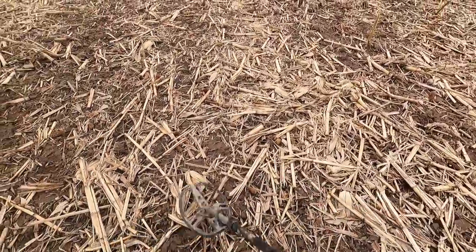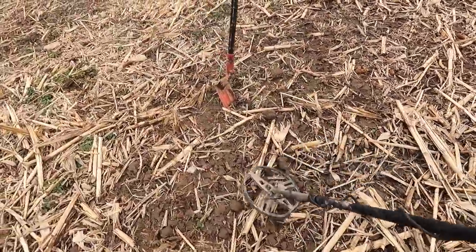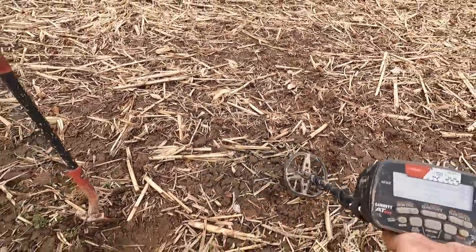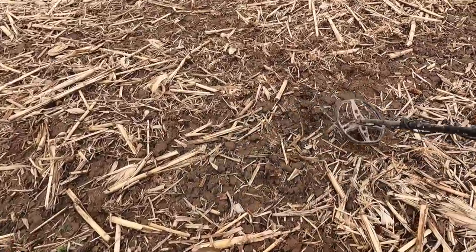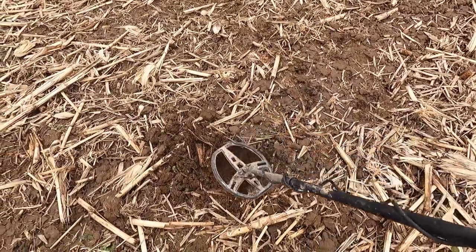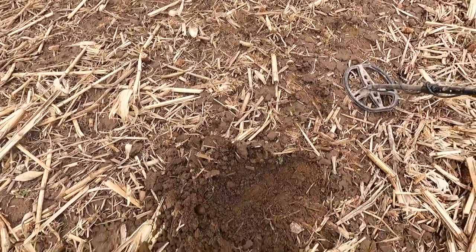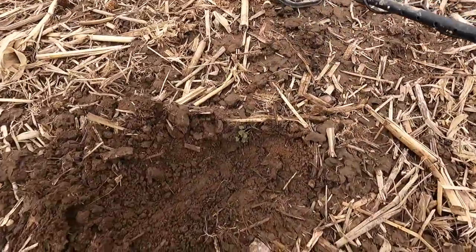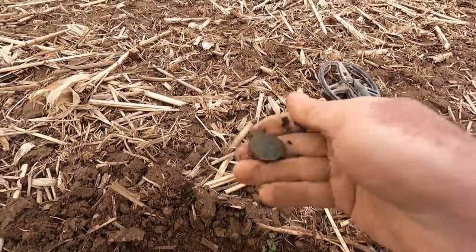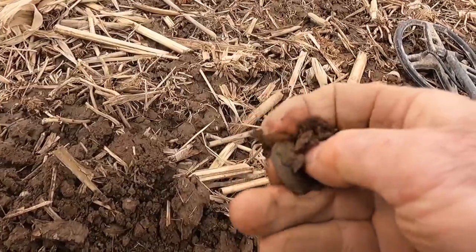With headphones on it's a lot easier to hear. There was a signal, a squeaker right in here, and I thought we'd dig this one together. That's going to be something non-ferrous for sure, meaning not iron. I thought it could be junk, but there it is right there — see that green? What is it? It's a coin? A button! Yeah, it's a button — a nice good early button.